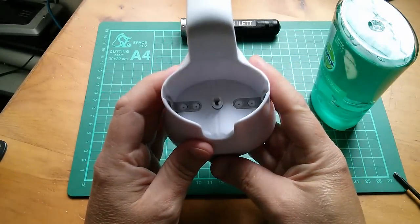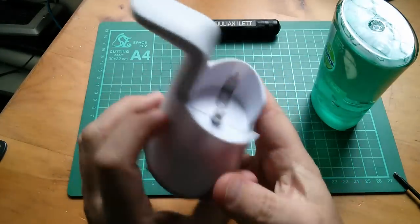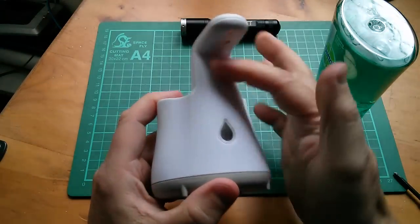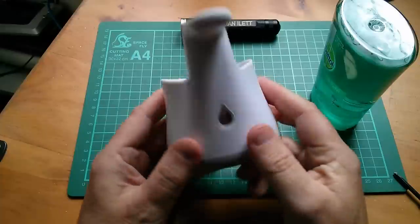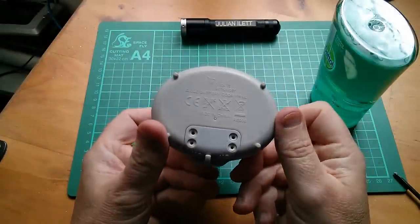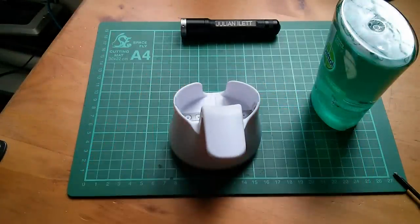Turn it on. Is that it? Where's the brake beam sensor? Must be there. It doesn't do anything. Maybe you don't get batteries — I'll have to have a look inside.